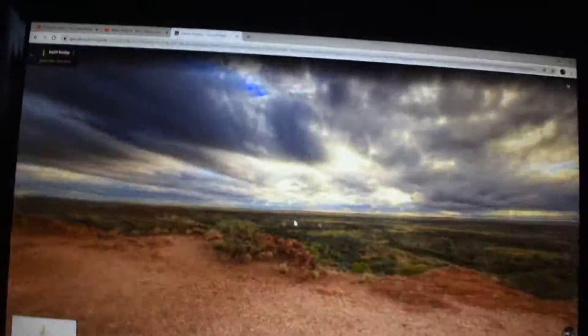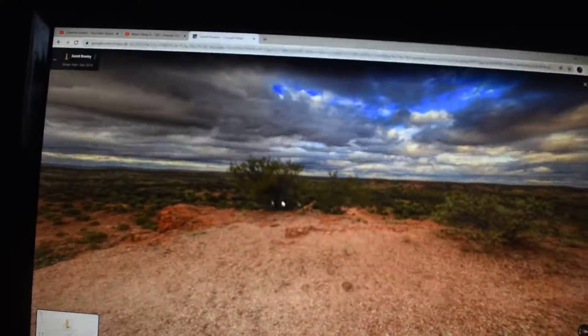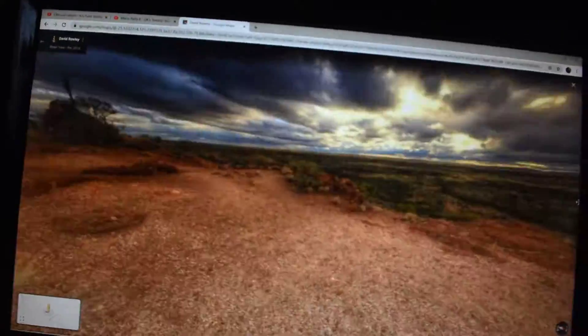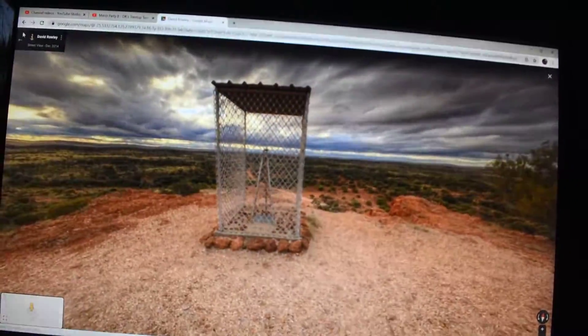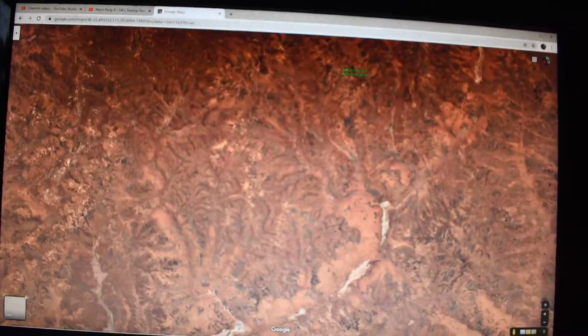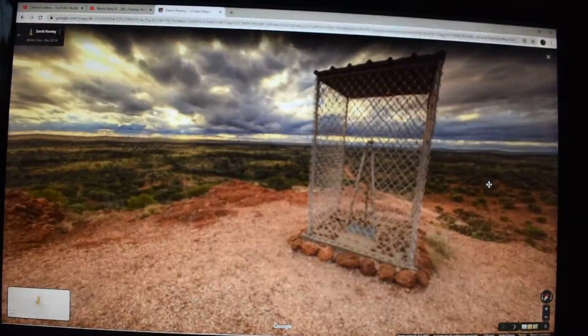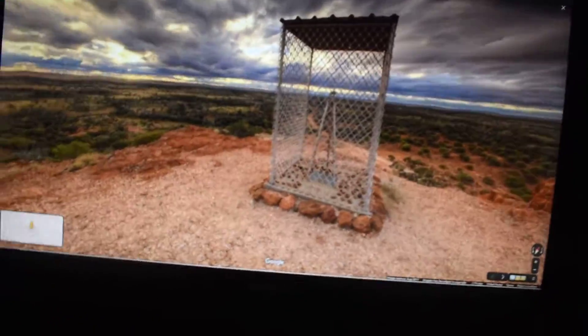It's just out in the middle of nowhere. I mean, there's this pile of rocks and a stick, but otherwise this is just the Outback. What in the world, Australia? You might think, oh maybe it's marked on Google Maps — no, it's not. It's just one thing out here. Why, anyway?